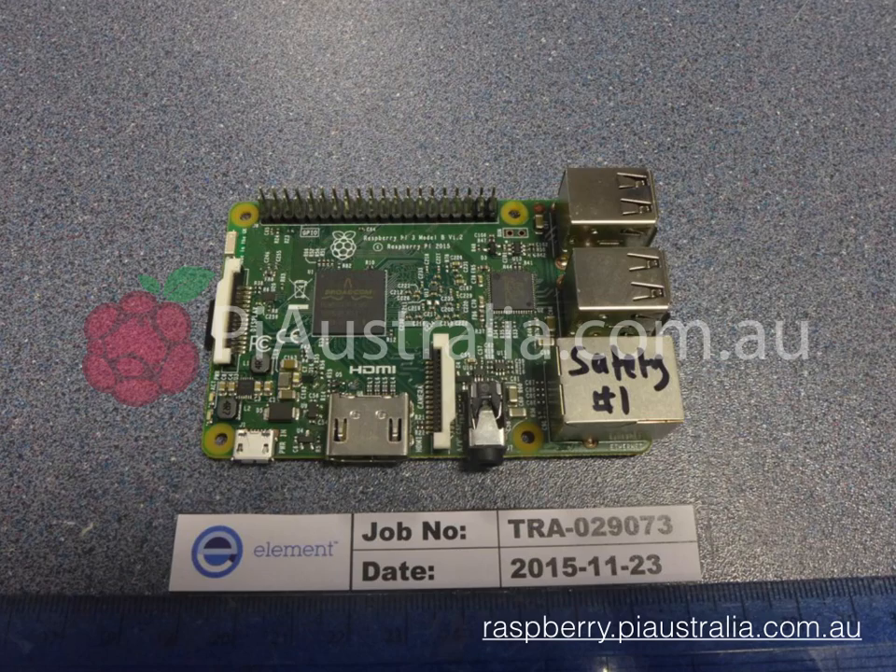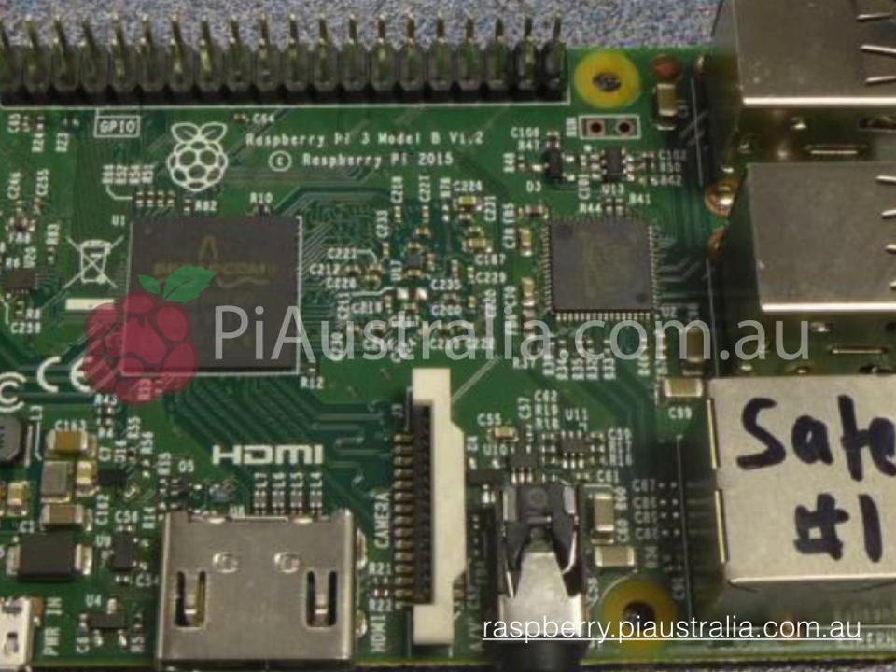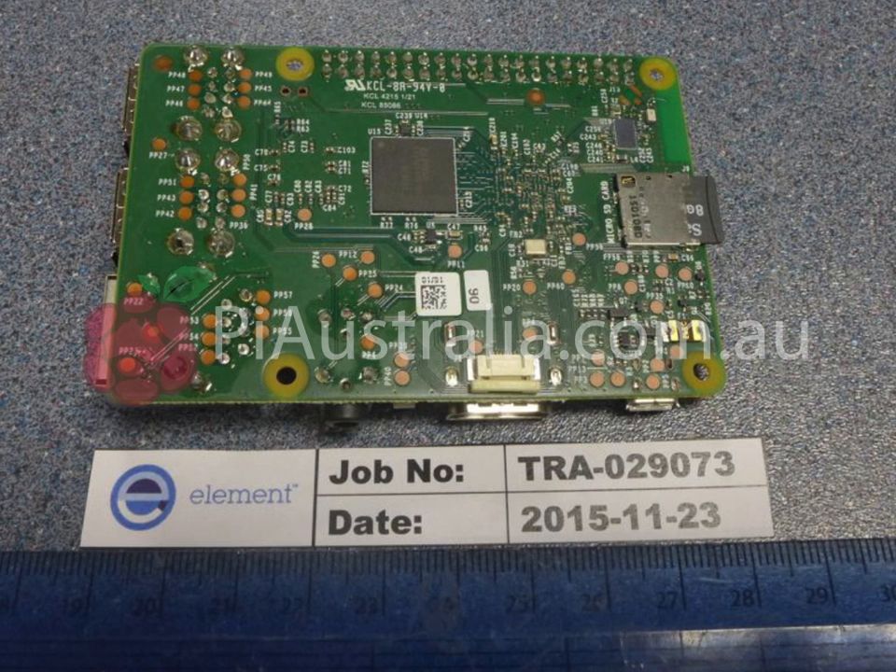If we have a look closely at the image, we can see that it actually says Raspberry Pi 3 on the top. Let's have a look at the underside of the Raspberry Pi — another photo from the FCC test process. It looks pretty much like the Raspberry Pi 2. You can see a micro SD card slot, same sort of form factor here.